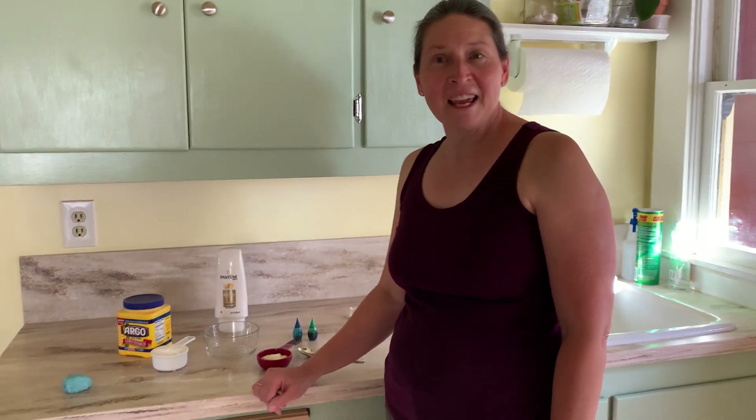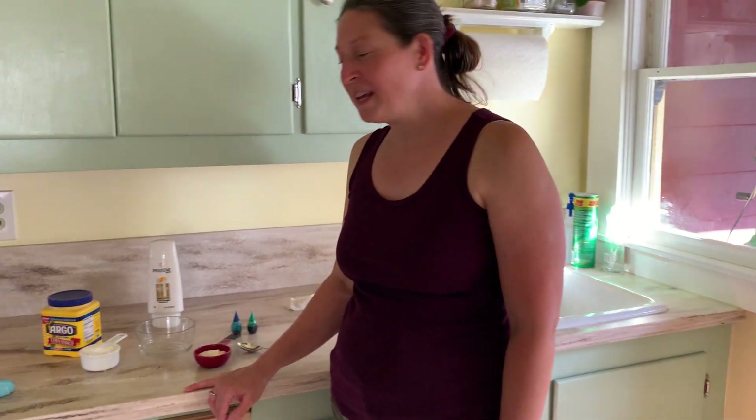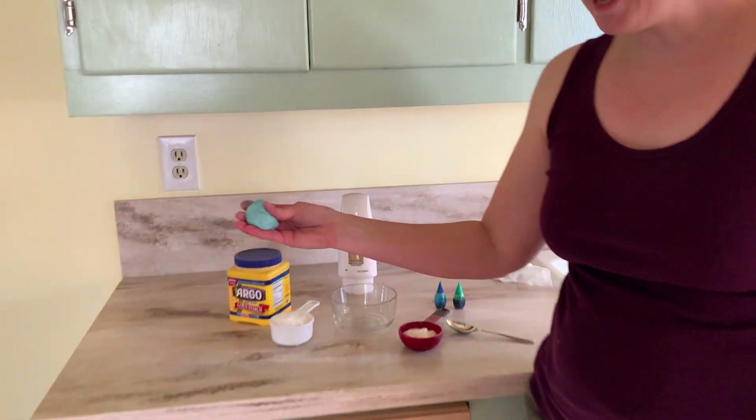Hi boys and girls, this is Ms. Gardner. Welcome to my kitchen. Today's activity is going to be making a type of play-doh.